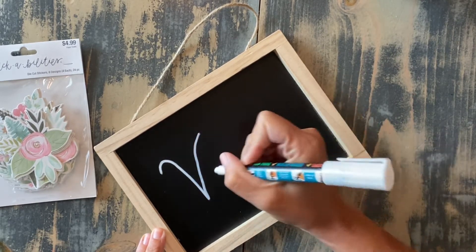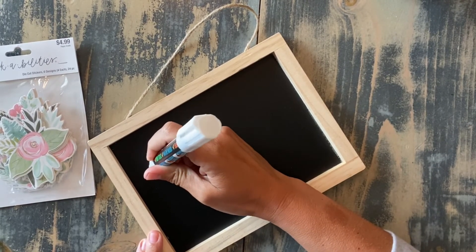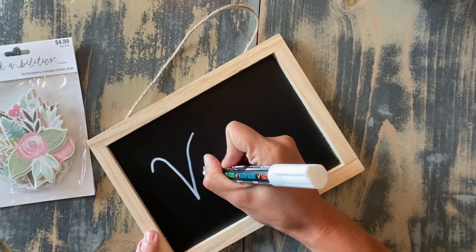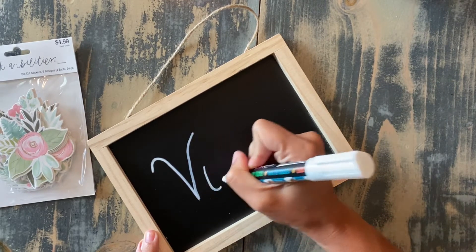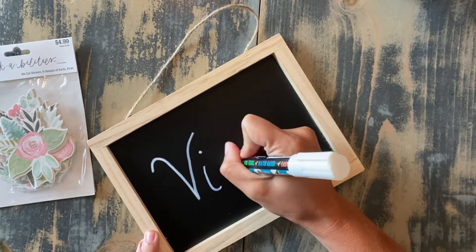If you wanted to print this and you have access to a Cricut and wanted to print out vinyl, you could certainly do that. If you want to freehand it, you can. It's completely up to you. So we're going to go kind of simple here.